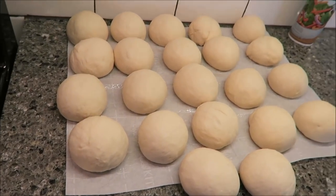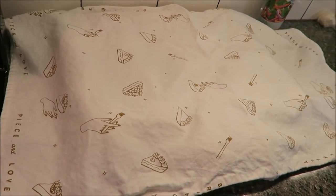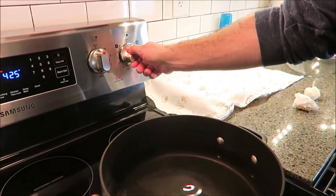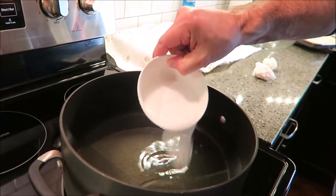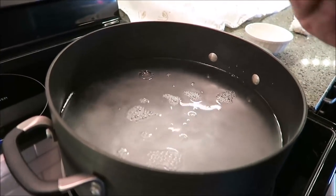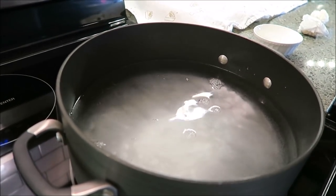I've got a dish towel and I'm going to cover the rolls lightly. Now I'm going to take my water and start it boiling on high. I'm going to add my quarter cup of baking soda and one tablespoon of sugar, and bring this to a boil while the rolls rest for 15 minutes.